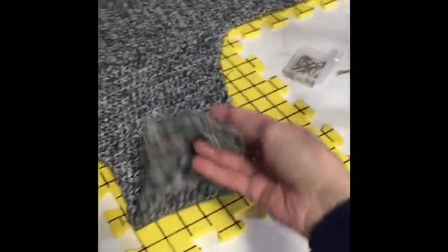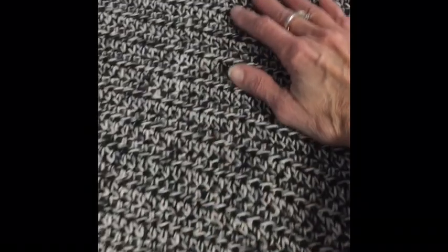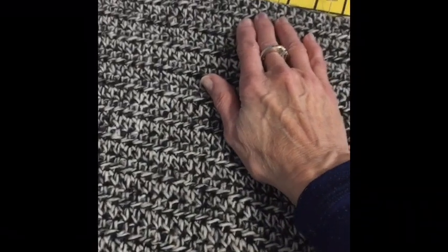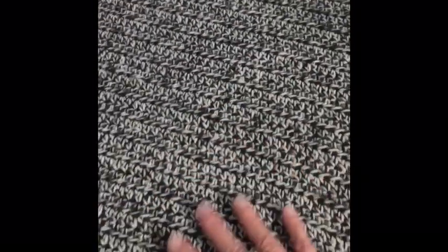I wanted to show you my sweater while I'm down here. This is already pinned on the blocks. I didn't have room for the bottom of the sleeve but it seems to be okay — I can block that later. Right now it's pinned down and I've stretched the back two and a half inches from where it originally laid. I've pulled it and pinned it along one of the lines, so it's pretty tight.